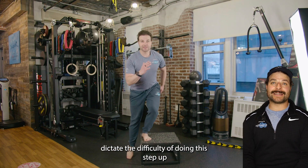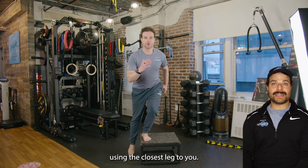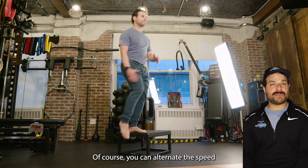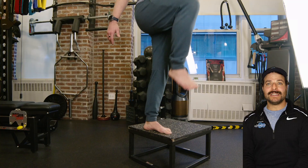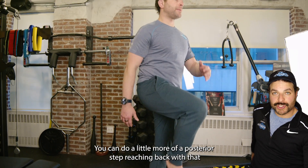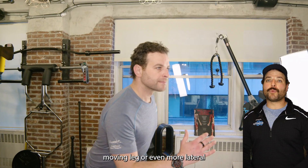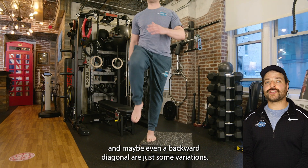Making the platform taller or shorter will dictate the difficulty of doing this step up. Using the closest leg to you, you're going to want to step off. You can alternate the speed and the direction with which you are stepping down. In this case I happen to be stepping slightly more lateral. You can do a little more of a posterior step, reaching back with that moving leg, or even more lateral, and maybe even a backward diagonal — these are just some variations.